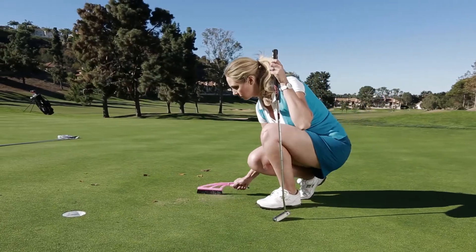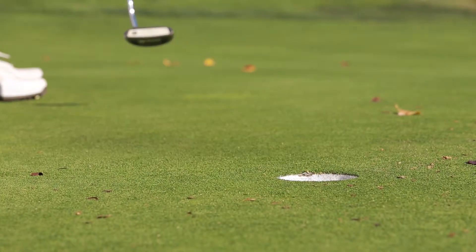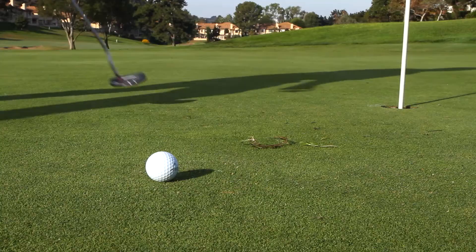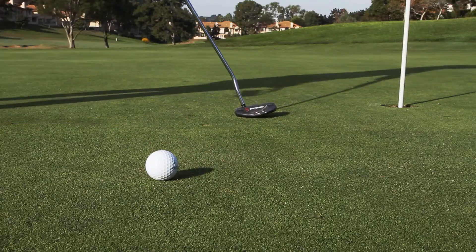With a bending, flexing motion, the Pocket Wisp instantly restores the equality of conditions on the putting surface, ensuring that you can enjoy the same clean line of putt as the first players of the day. The Pocket Wisp is a simple, convenient, and efficient way for every player to remove loose impediments from the green, including your line of putt.